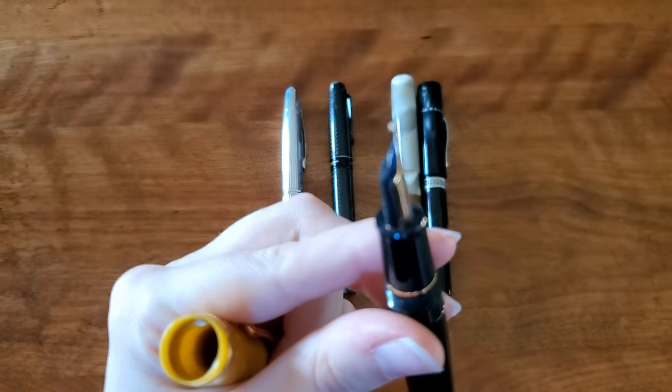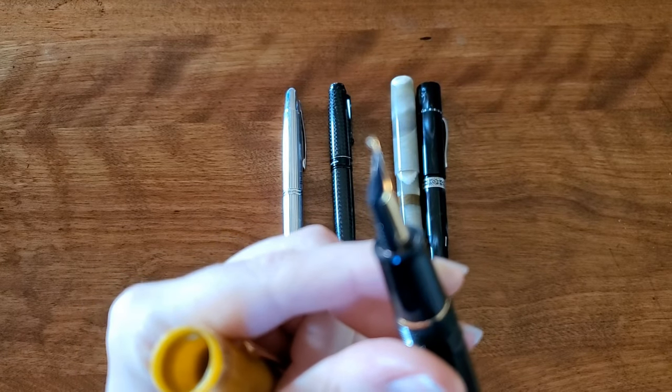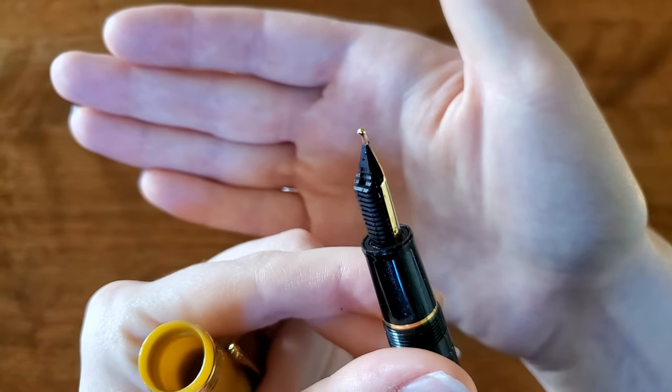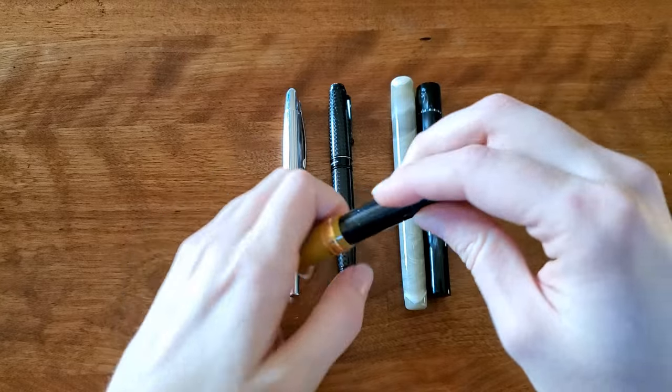There's a lot of tip on the zoom nib. I'm very fond of this pen and use it quite often.